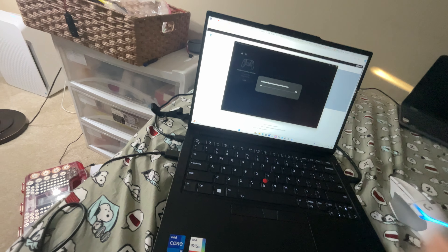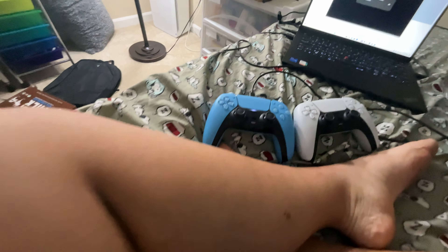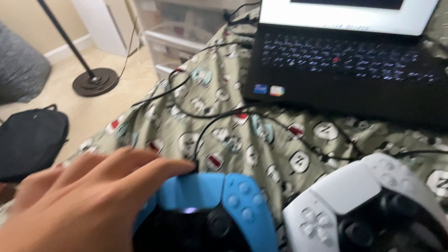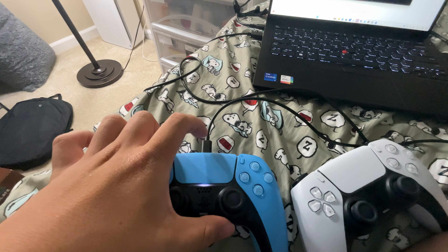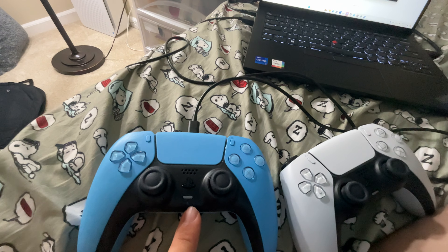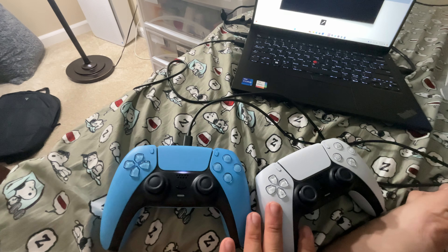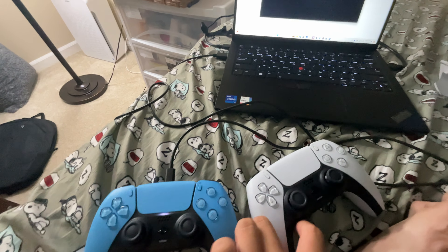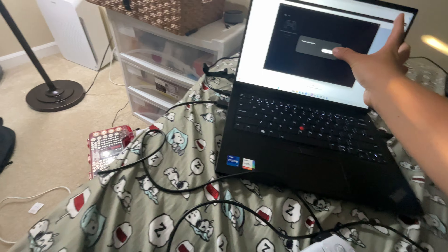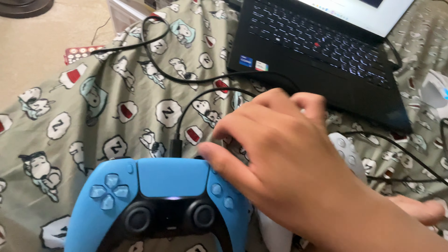So let's update. This cable came as my charger play kit for the Xbox controller, but it works on the DualSense controller. Normally if you buy these separately, they do not come with a charging cable, so you've got to provide one of your own. It says firmware update complete, and now the firmware is updated on these controllers.